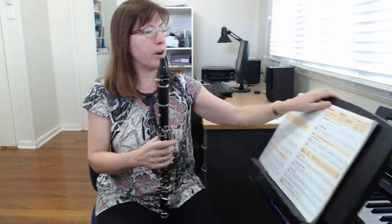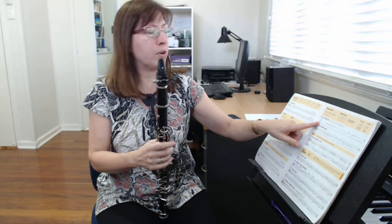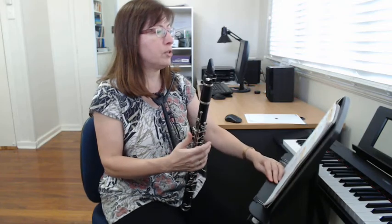Hopefully you were able to follow me as I was clapping that. Now we're going to do it again and you clap with me. I'll say one two three four and then we'll start together. Ready, go: one two three four, one two three four, one two three four, rest two three four, one two three four, one two three four, one two three four.